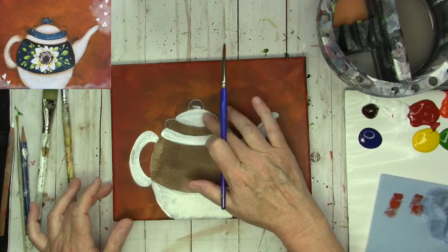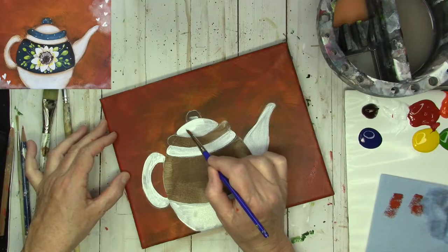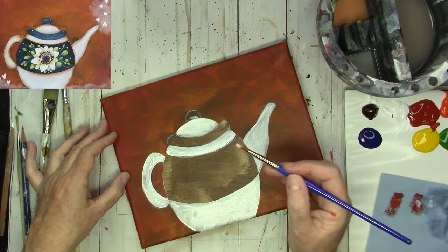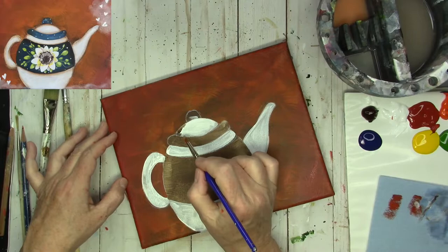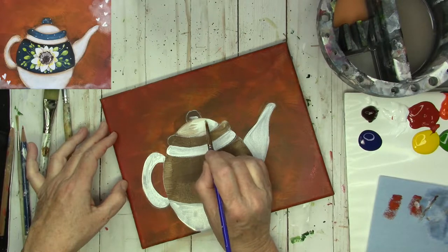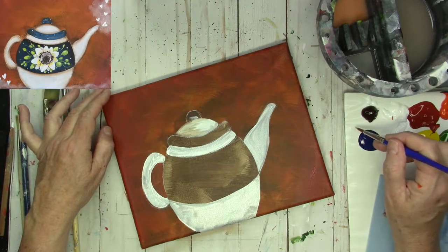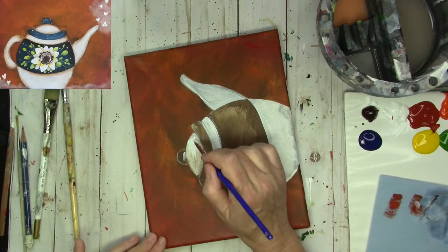I'm going to go back to the top of the lid because it's actually almost dry. I'm going to take more titanium white and start putting some more on that part. While it's wet, I'm going to take a little tiny bit of burnt umber, just put it here on the edge, wipe my brush on my towel, and then very lightly kind of bring it across. I don't want to make it very brown, so I'm going to do even less on the other side. You can always add, but it's difficult to take away — so just add a little bit at a time.